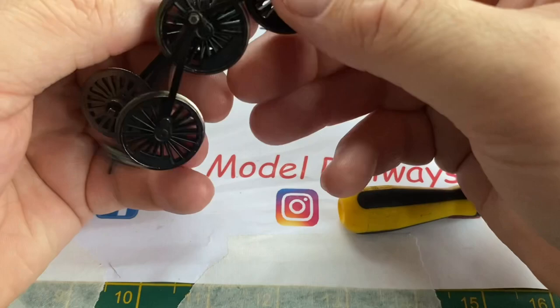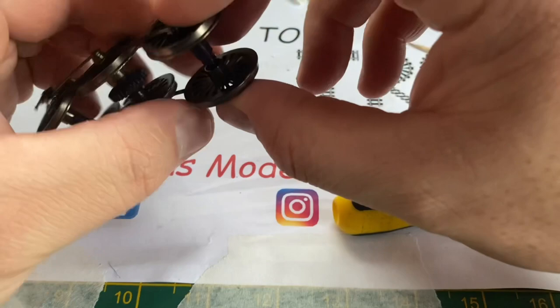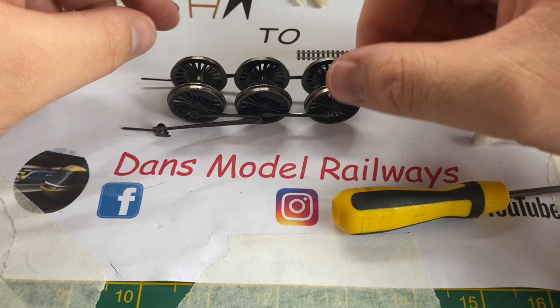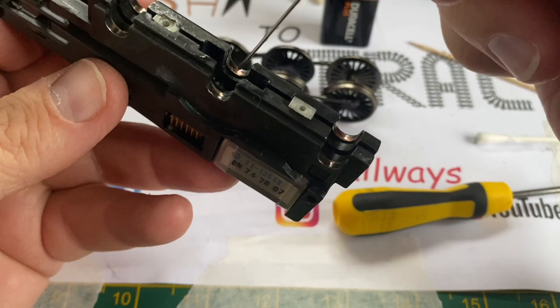These replacement axles are molded with a square peg so that you can get the quartering on the wheels correct — if the quartering is not correct the loco will not run and the side rods will not turn. Pushing the replacement axles onto the wheel stubs and ensuring the quartering is correct, I'm going to turn my attention to the chassis and give that a bit of a cleanup and lubrication. You can clearly see the split chassis design of this model, and also the wear on the chassis where the axles have rubbed it away over time.